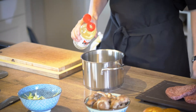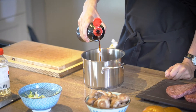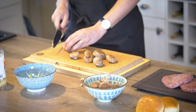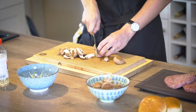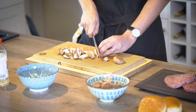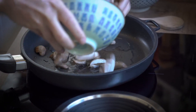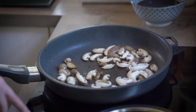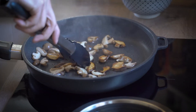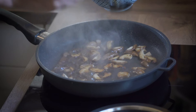Now we make our teriyaki sauce: sugar, mirin, and soy sauce. Bring that up to the boil and let the sugar dissolve. Meanwhile, slice up the shiitake mushrooms. Then into a hot pan with neutral oil — throw your mushrooms in, try not to agitate them at the beginning to get a nice bit of color. Once you have that color, deglaze with a little bit of teriyaki sauce.